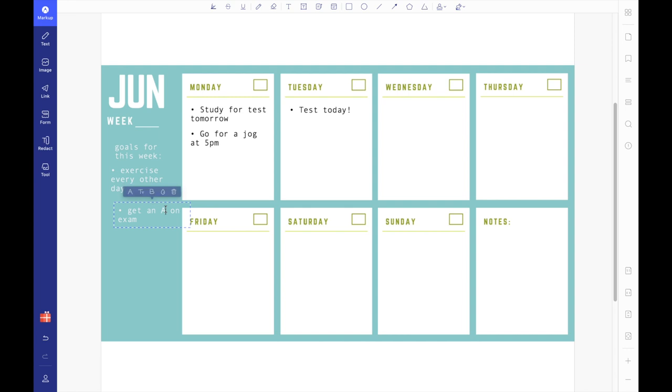PDFelement allows you to write all over the document and you can even change the text on the original printable, which is absolutely insane to me. PDFelement has a bunch of customization tools such as adding photos — as you can see I added a little froggy in the corner — adding shapes, highlighting, commenting, and even changing the background colors of the document.